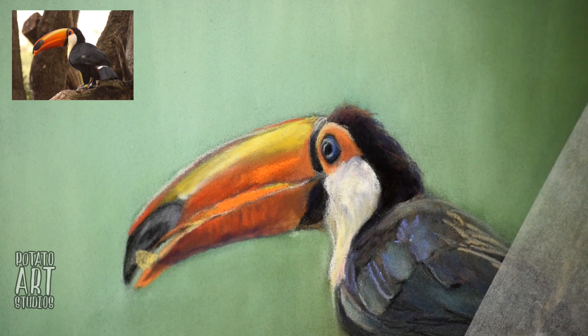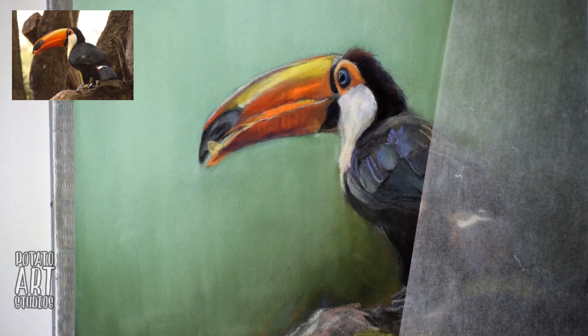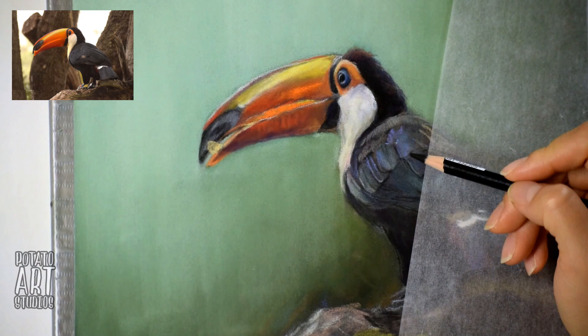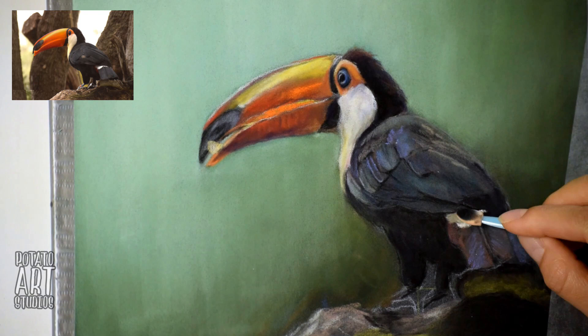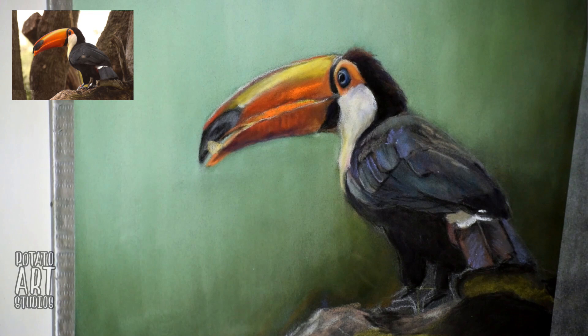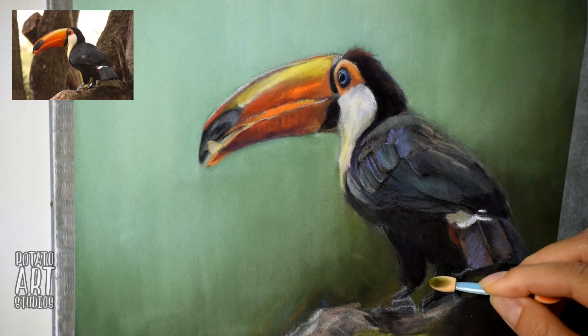I noticed in my earlier drawings, and also with a lot of other pastel drawings, that if you're not careful about the background color you actually end up with a kind of halo effect around your subject. When I was first drawing backgrounds, I didn't want the background and the subject to touch because I didn't want to mess up the colors. But when you're working with pastels, one of them has to give.